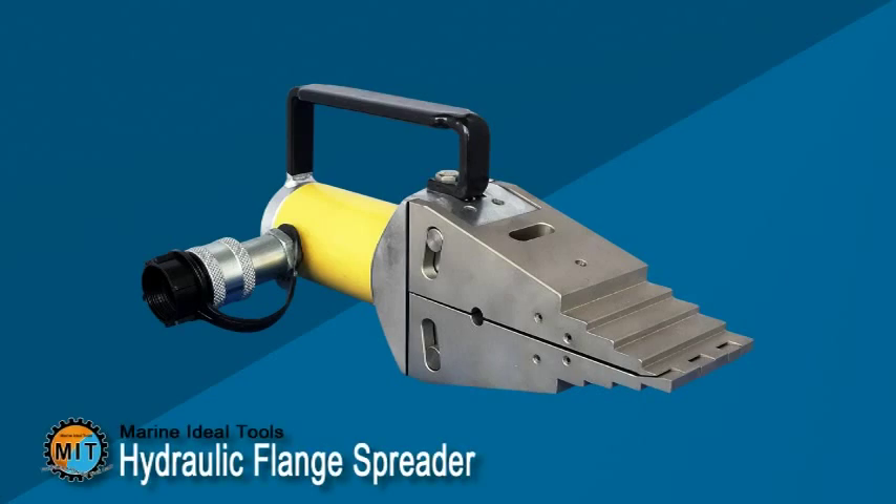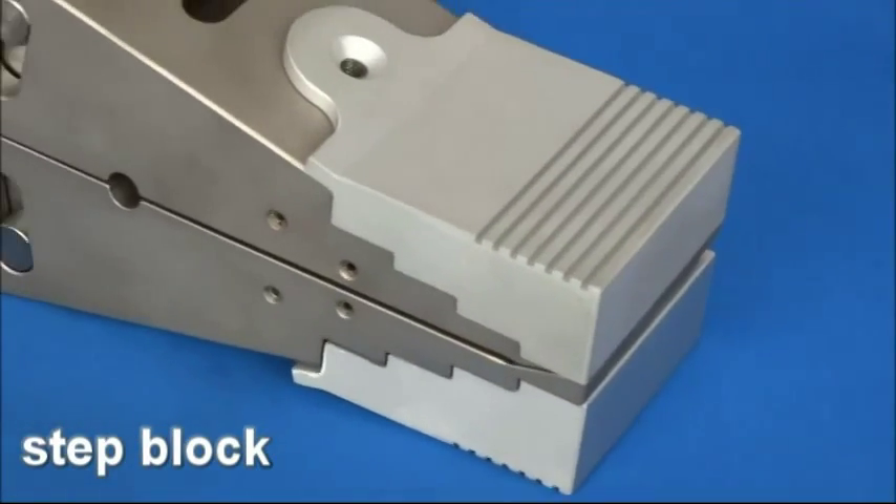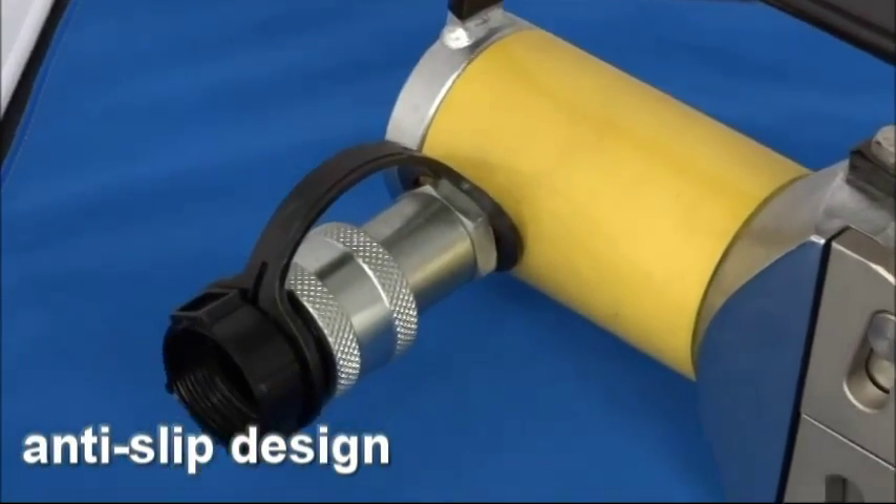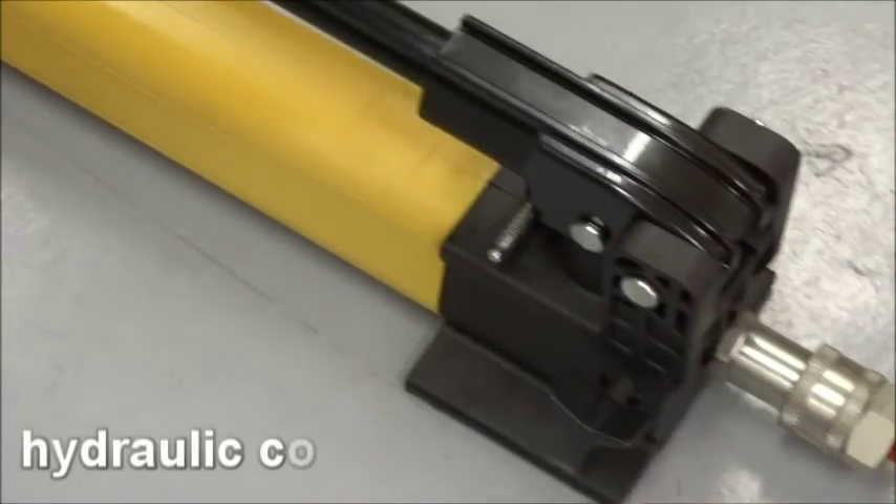Marine Ideal Tools Hydraulic Flange Spreader, made in Taiwan. Designed with an anti-slip step block and hydraulic connector.